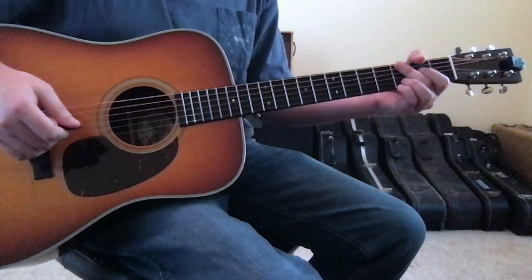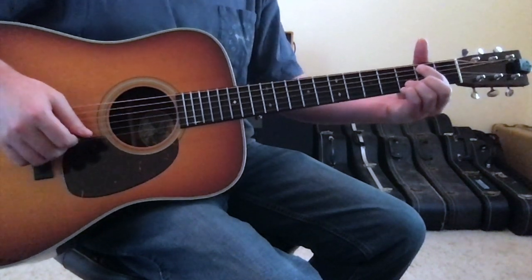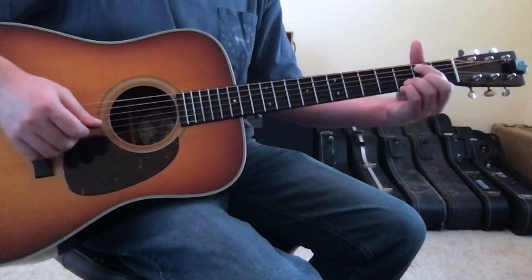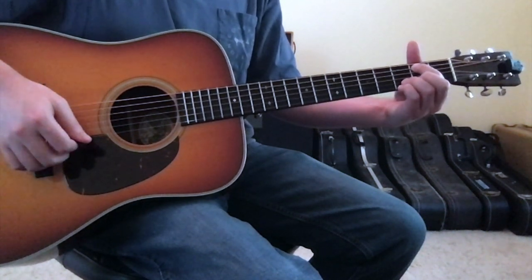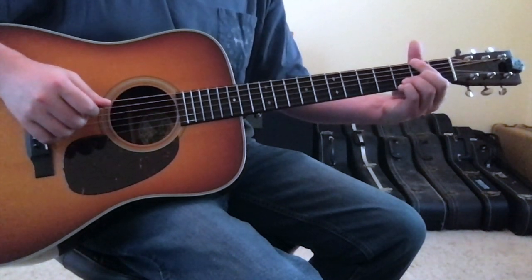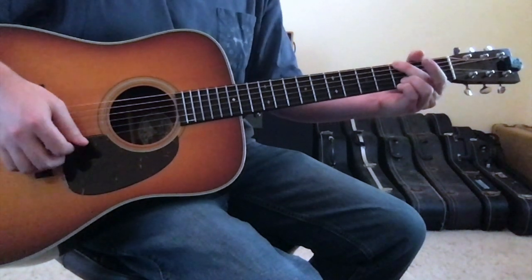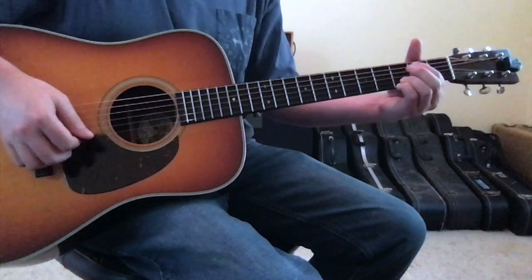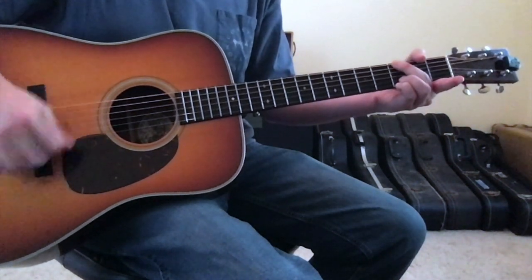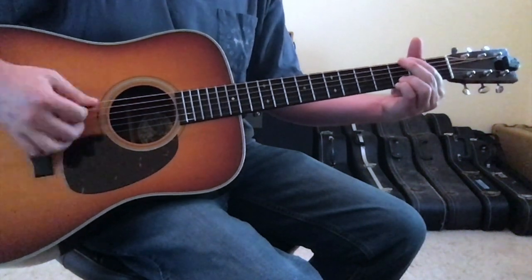After the D chord is where the chorus comes in. The chorus is going to be ascending out of an E minor — the same E minor as before, with your 1st finger on the 5th string 2nd fret and your ring and pinky fingers planted on the 1st and 2nd strings 3rd fret. From E minor, move your 1st finger to the 6th string 2nd fret — that's an F sharp note — and then into the G. So you're walking up from E minor to G by going E, to F sharp, to G. Hold the G, then drop back down to E minor, to F sharp, to G.